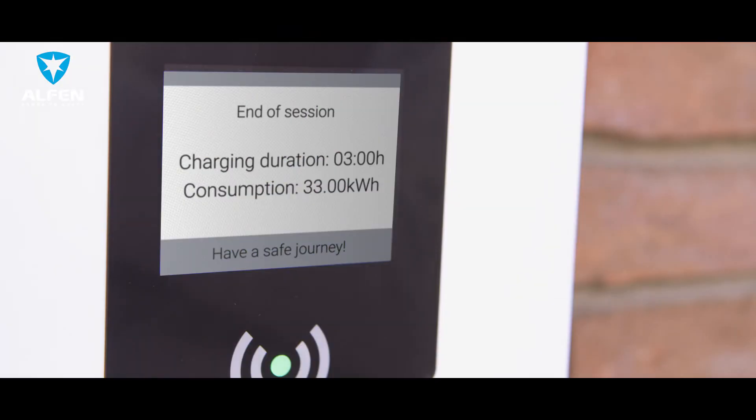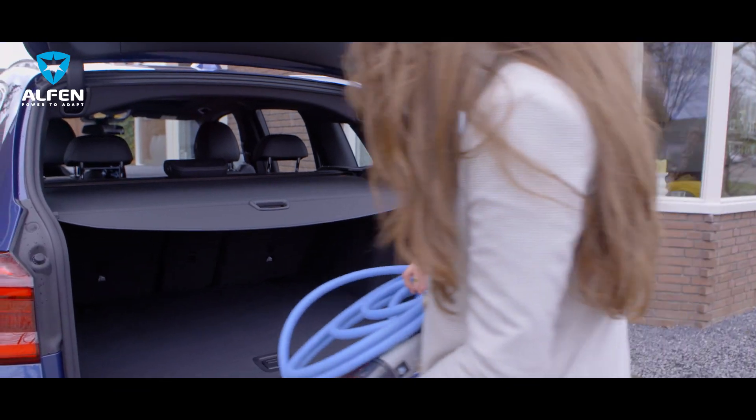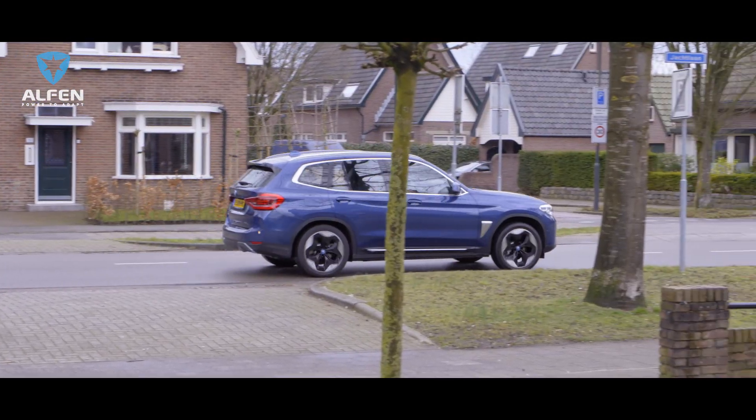The color display indicates how long the charging session has lasted and how much power your car has received. And you are ready for the next trip. Alphen Charging Equipment: high quality, user-friendly, reliable and smart.